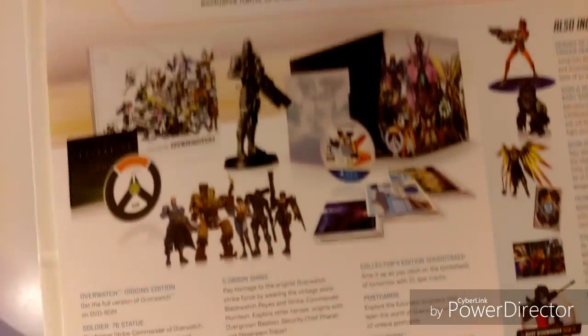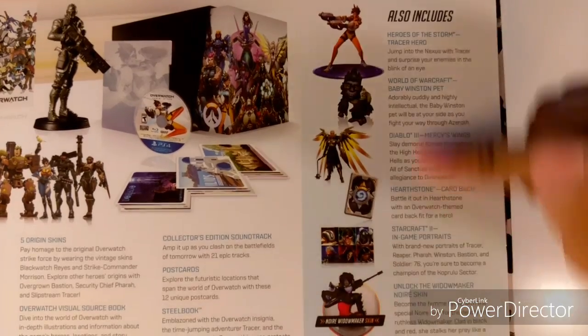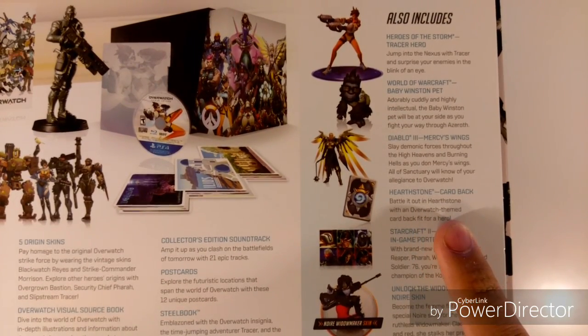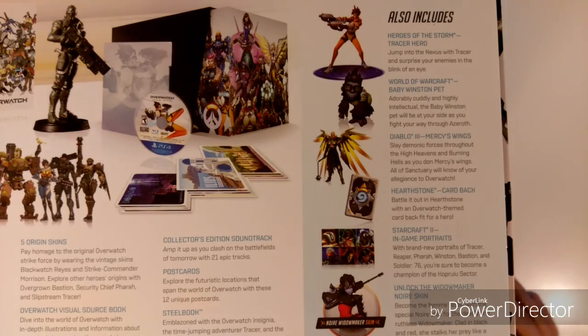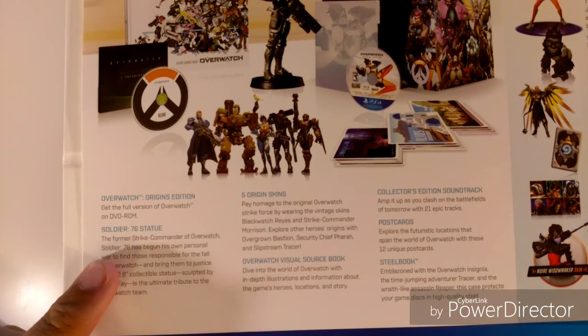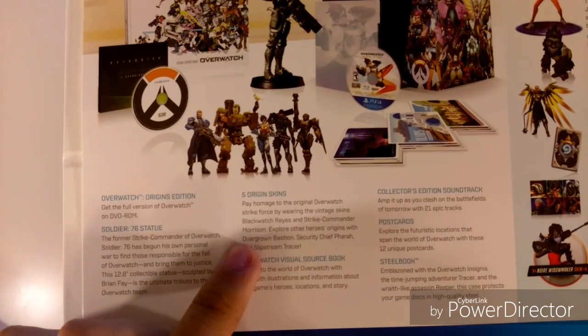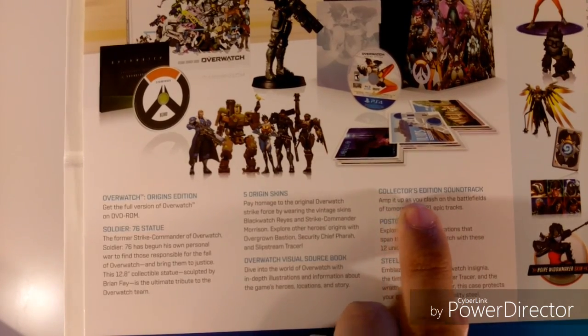It looks like it has some really awesome stuff. Here's the info on what comes in the game. First off, if you have other Blizzard games you get some DLC content — like for Hearthstone you actually get a card pack. I don't own any other Blizzard games so I can't really use that. What really comes in the Collector's Edition is: Overwatch Origins Edition, a Soldier 76 statue, 5 Origin Skins, an Overwatch Visual Source Book, a Steelbook, Postcards, and a Collector's Edition Soundtrack.